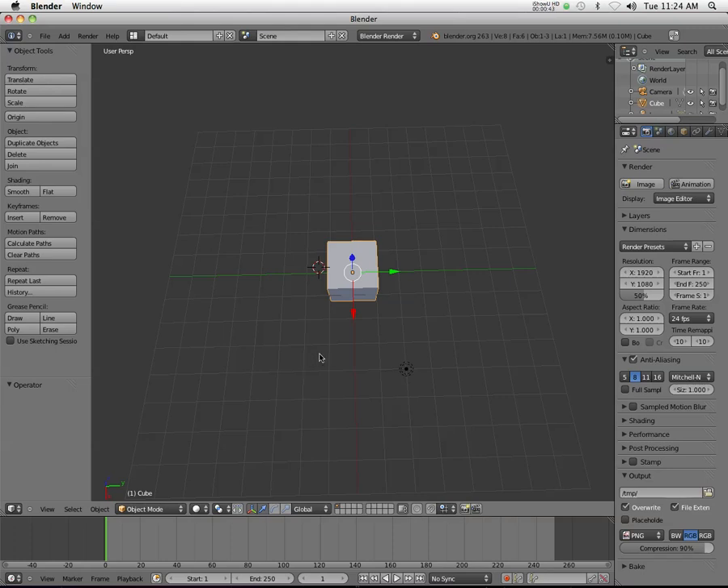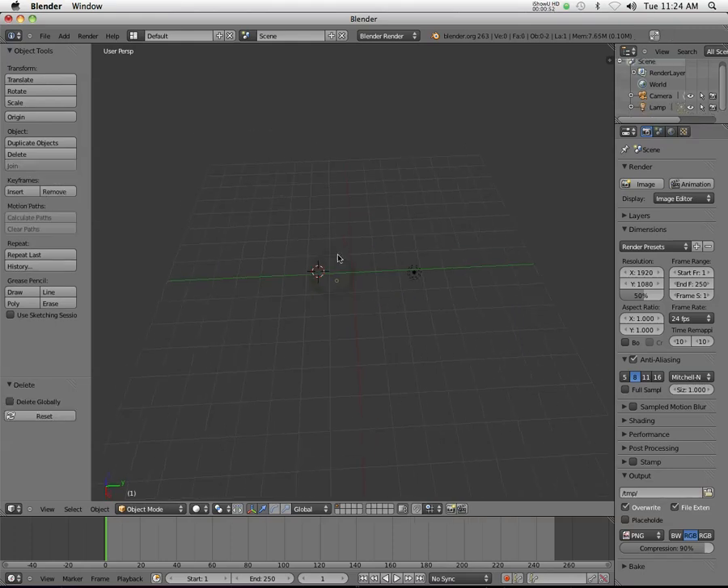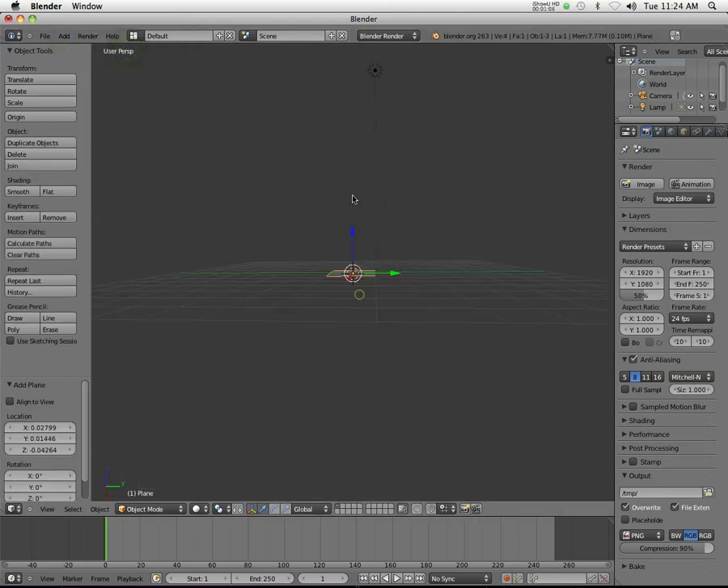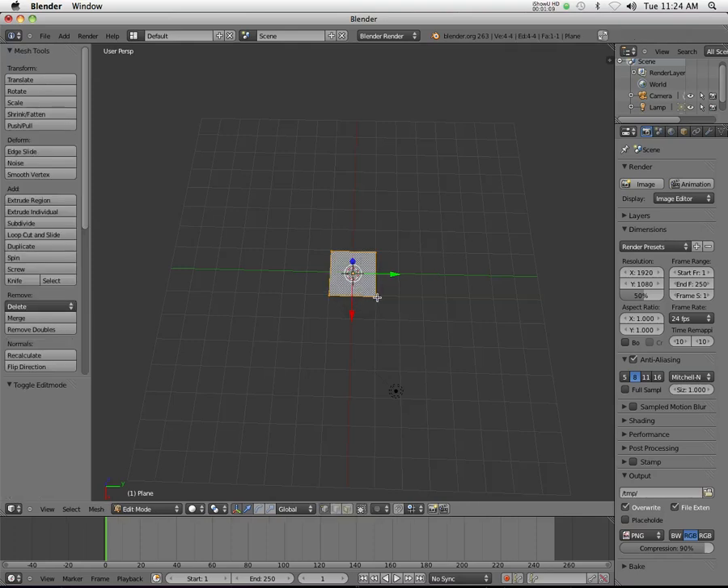I'm going to take a design from somebody in class. I was looking at the sketches and I thought I should do this. So I'm just going to take one of the designs, delete that, and add a plane, which is just a simple flat object like this.